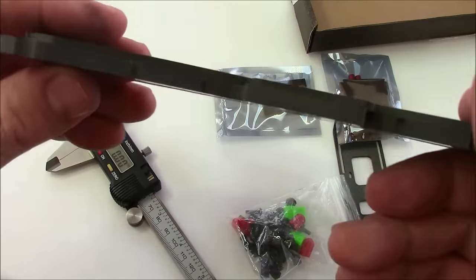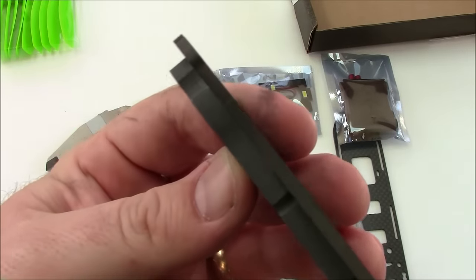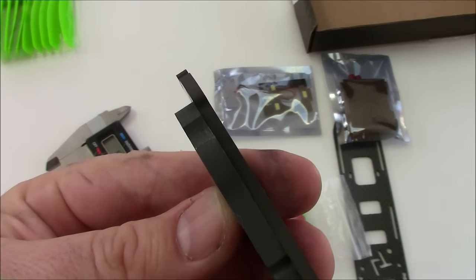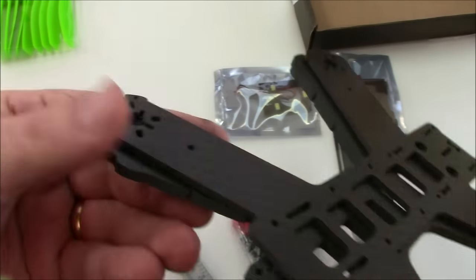Here's the 3mm LS210 frame. Let me get this up close so you can see some of the difference. There you go — look at that: 3 millimeters versus 5 millimeters.